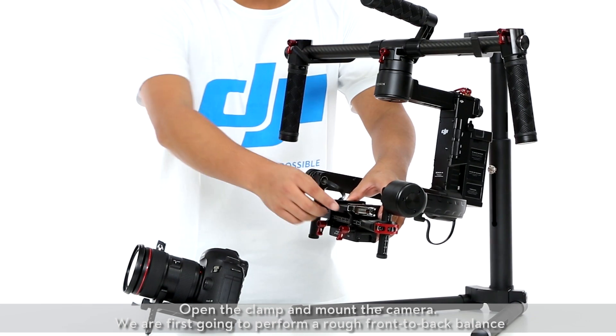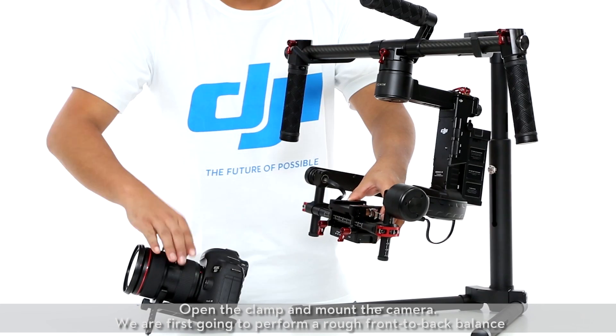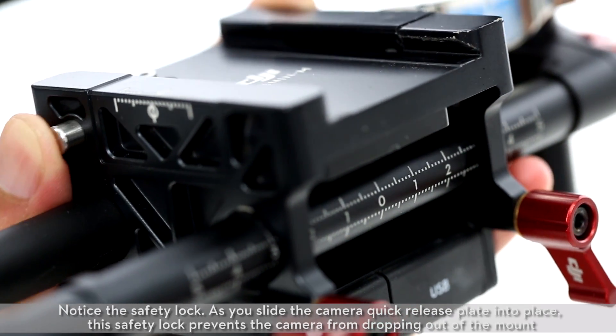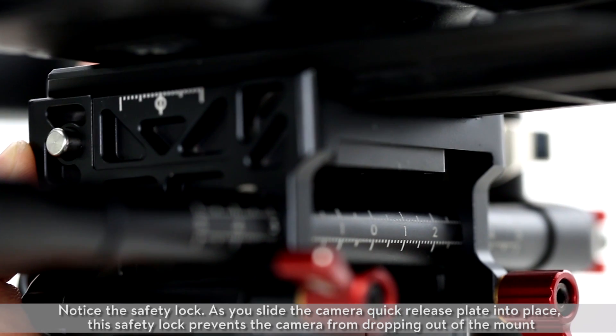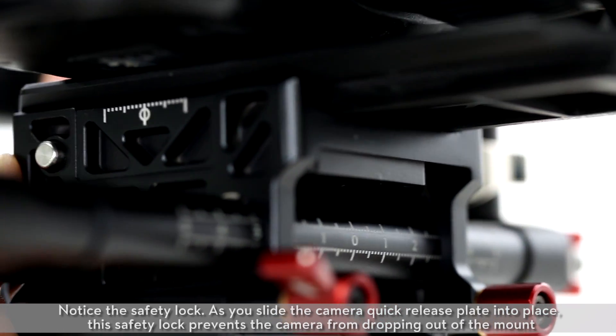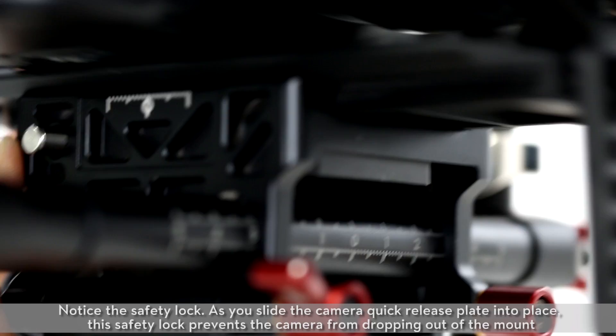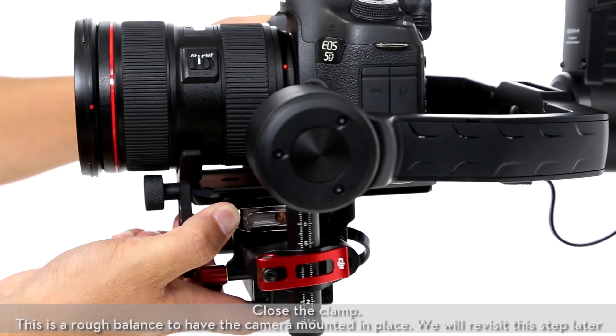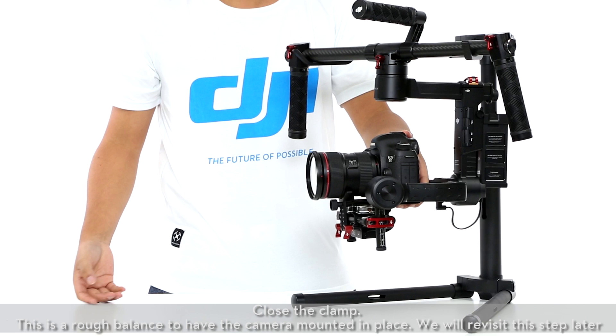Open the clamp and mount the camera. We are first going to perform a rough front-to-back balance. Notice the safety lock — as you slide the camera quick release plate into place, this safety lock prevents the camera from dropping out of the mount. Close the clamp. This is a rough balance to have the camera mounted in place; we will revisit this step later.